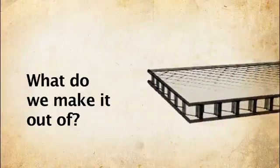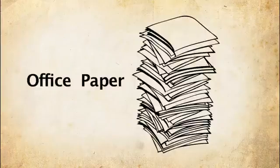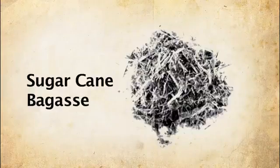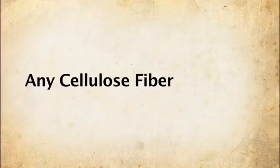What do we make it out of? We make it out of cardboard, office paper, newsprint, wheat straw, agri-fiber, sometimes cow pies, hemp, jute, sugar cane bagasse, and waste wood fiber — almost any kind of fiber.